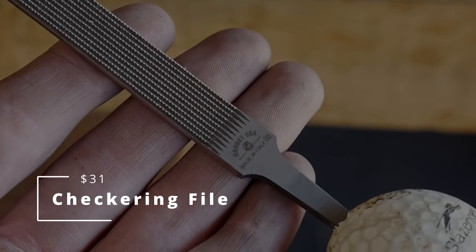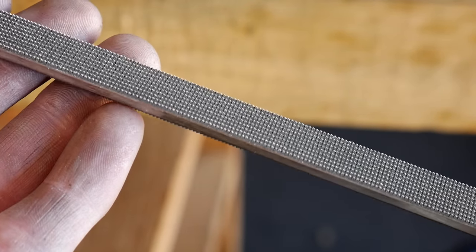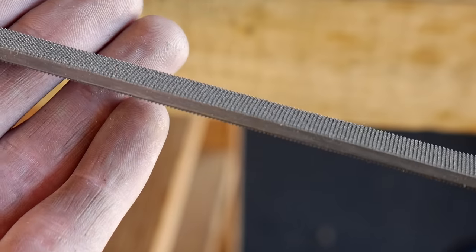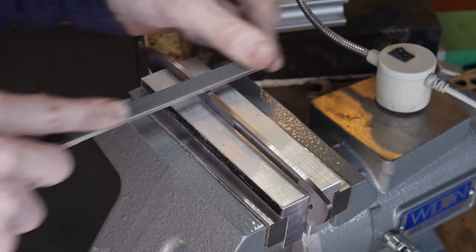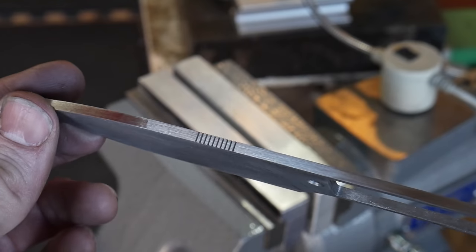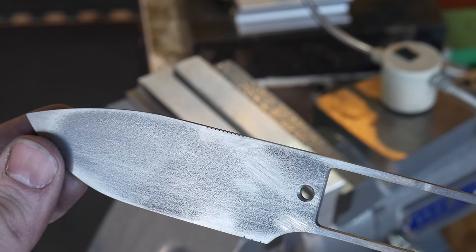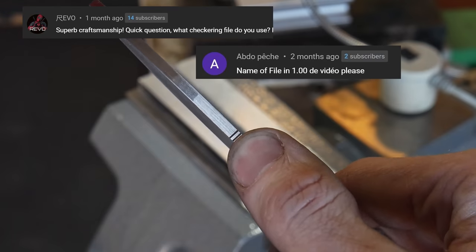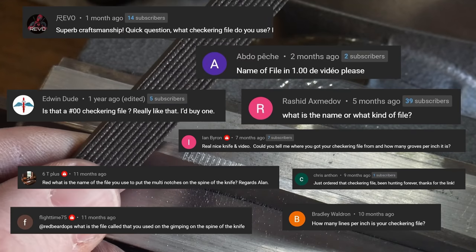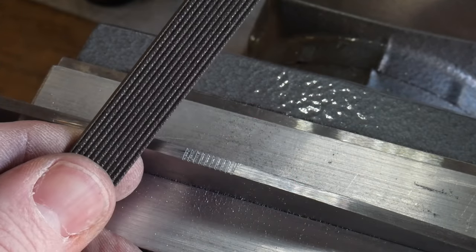The checkering file is one of the items on this list that fall into the category of luxury. By no means are these files needed for a knife maker, however they sure are nice to have if you want to add some jimping to your spine. I like to do this with my full tang knives right in front of the handle scales where the user's thumb will land. While not a necessity, I know it's a hot item based on how many video comments I get asking what type of file that is and where to get one.